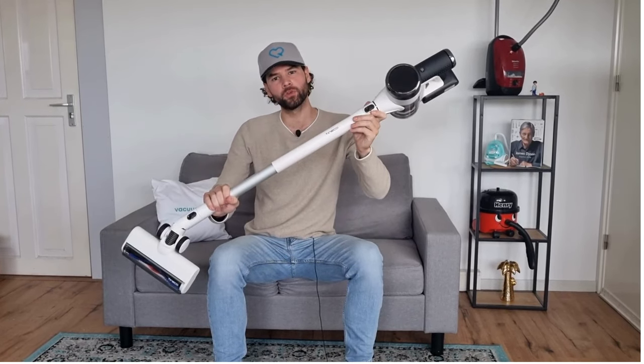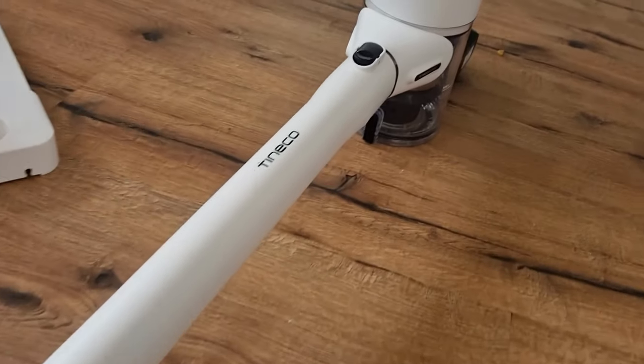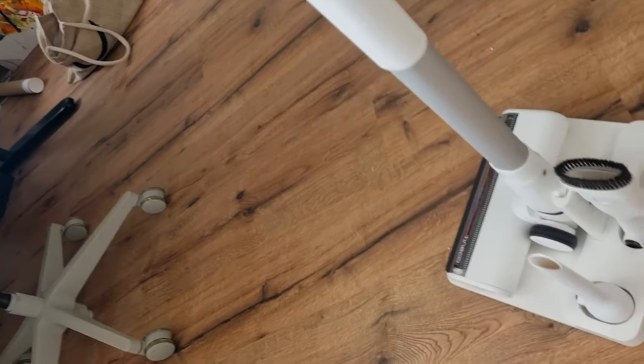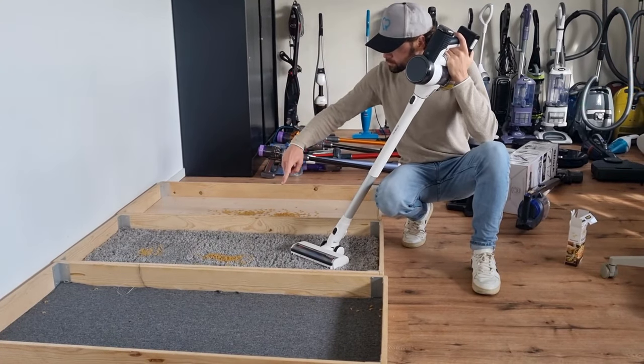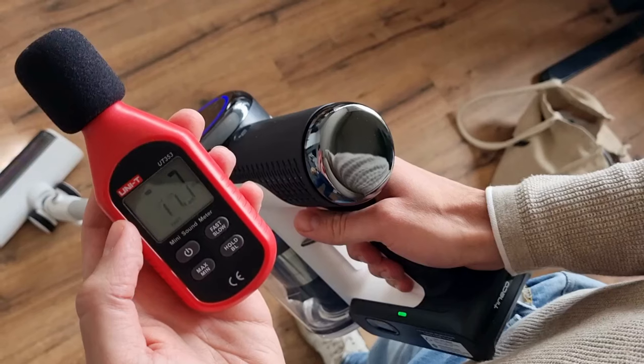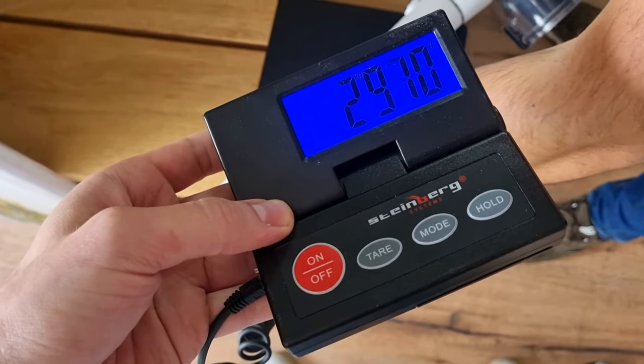This is the brand new Tyneco Pure One S15, and in this video I will showcase the highlights of my review. I extensively tested it on various floor types: wood, high-pile carpet, and low-pile carpet. We vacuumed with it, emptied it, and conducted various measurements in terms of user-friendliness to find out whether you should buy it or not.